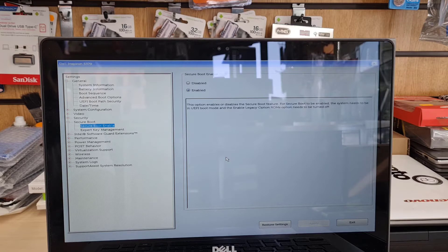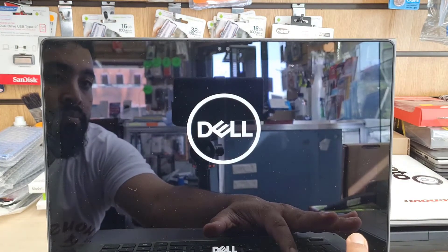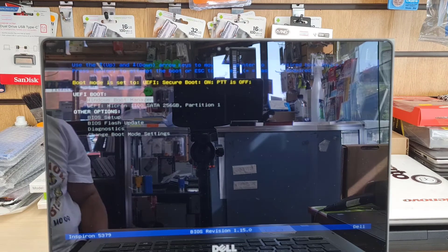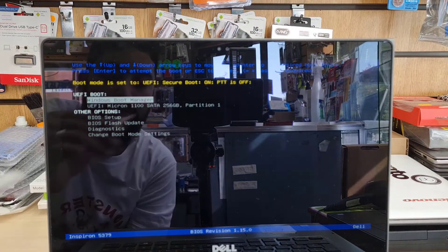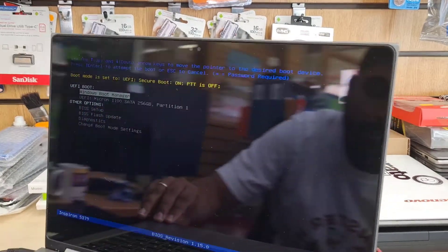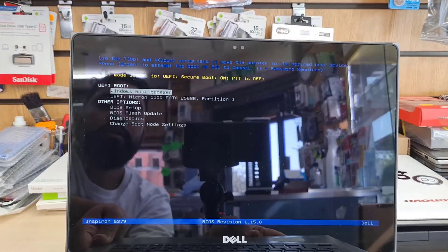Now we can restart the system. We'll press F12 to get into the temporary boot options, just to choose our USB thumb drive for Windows installation. As you can see, it shows only a couple of UEFI boot options — I can't see my USB option. This might be because the USB port I connected to is not good, so I'm going to switch to a different port. You might have the same experience — don't worry, just try a different USB port.